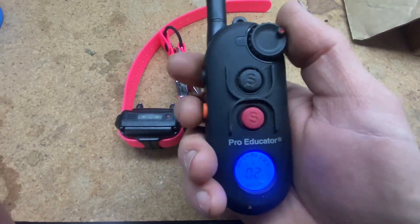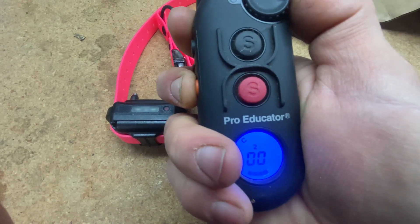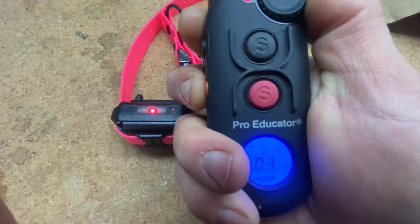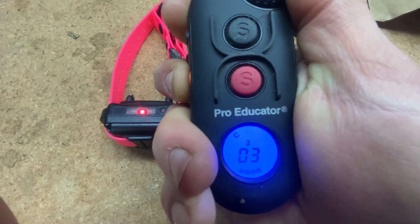The way you're going to have that set up is these two buttons here are going to do your stimulation. So like I tap this button and since it's on zero you can see the pink collar is not doing anything, but I come up here to four. I tap this button and the pink collar lights up, meaning that there is stimulation level three going through collar two — and you can see number two there.